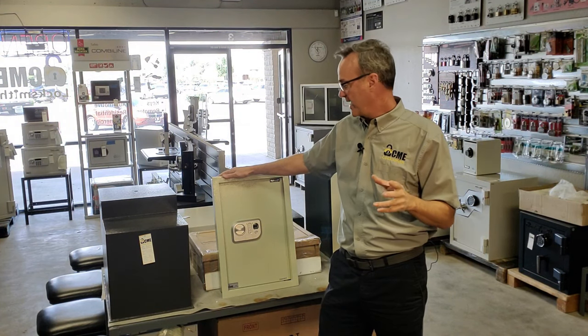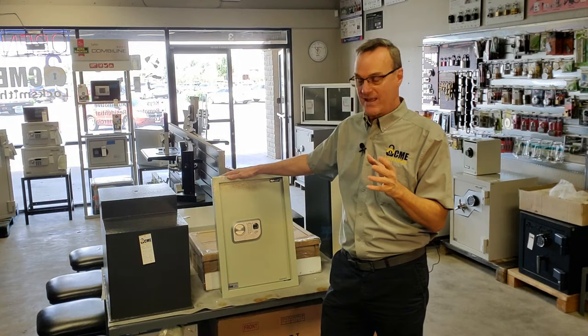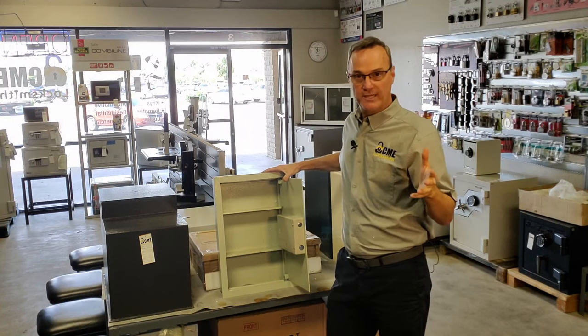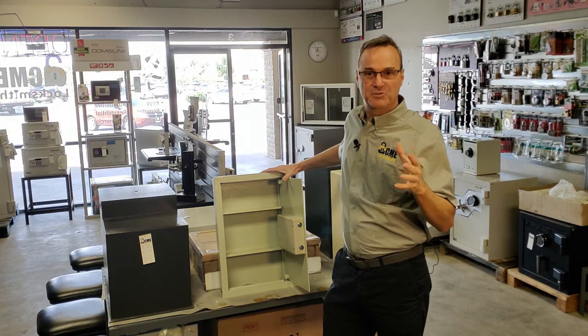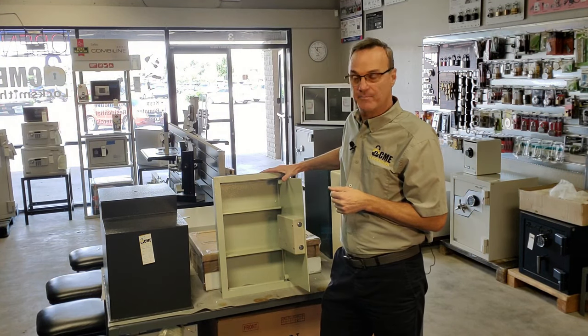Why a small set? Well, the problem with wall safes primarily is that they don't have a lot of space in them. Because they're meant to go into a wall that's only four inches deep, you end up with only about two and a half inches of active space inside a wall safe, so you can't put a lot of possessions inside of them.